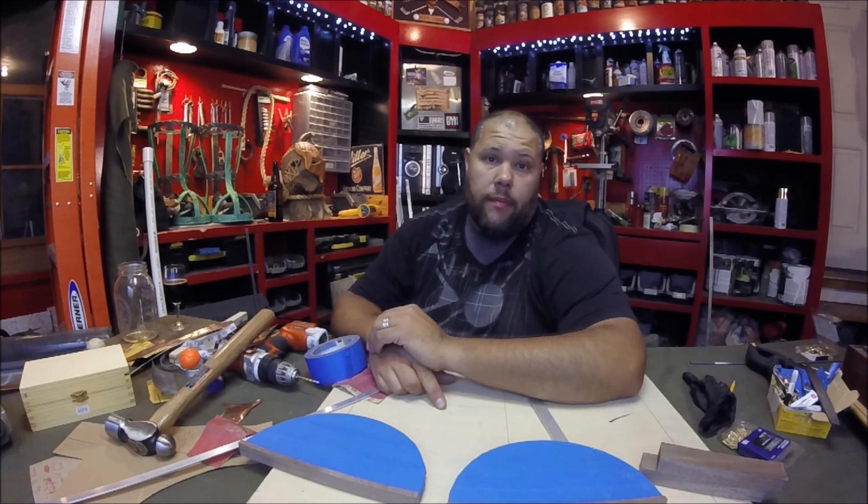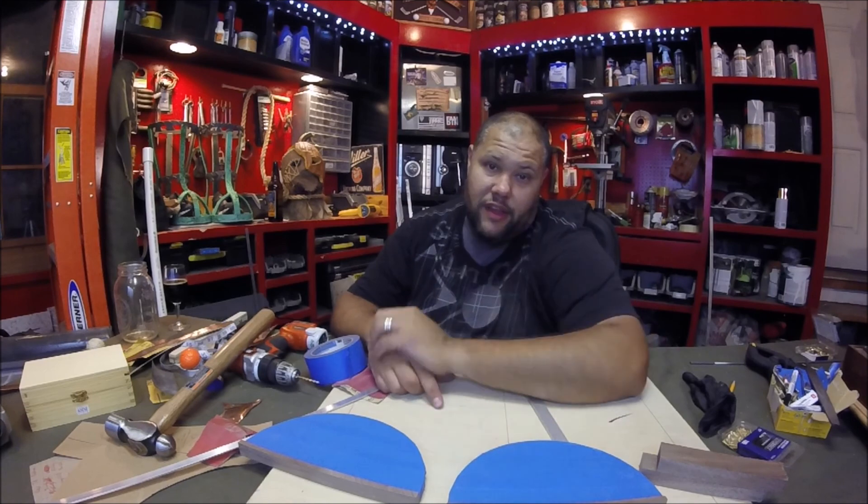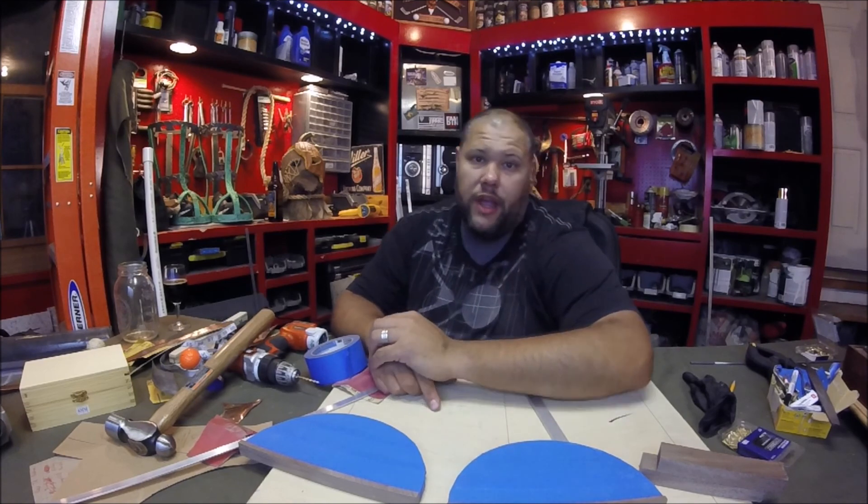Share and subscribe. As always, it might not be perfect but it's good enough for me. Just trying to get these done. Y'all have a great evening and keep fabricating. Good night.